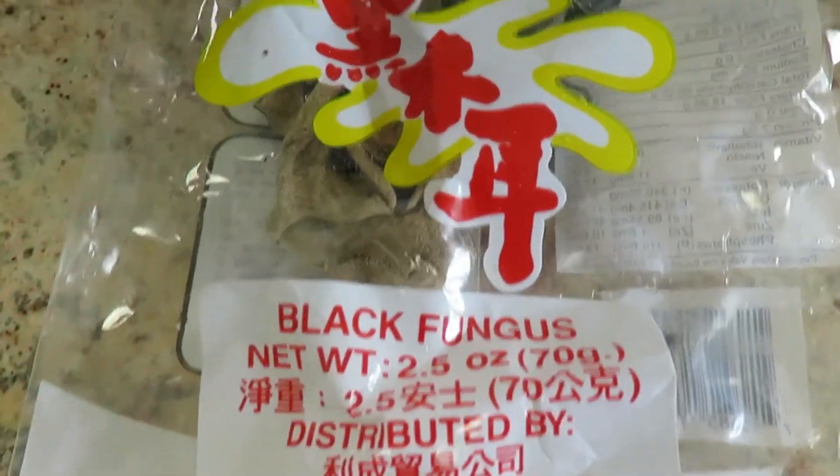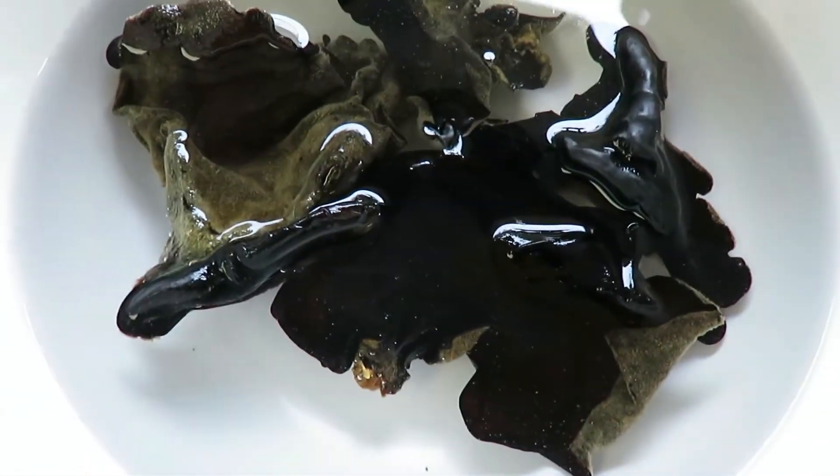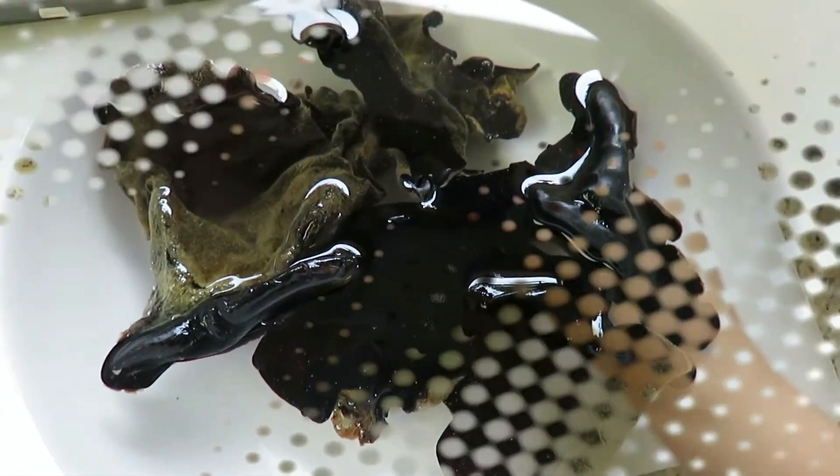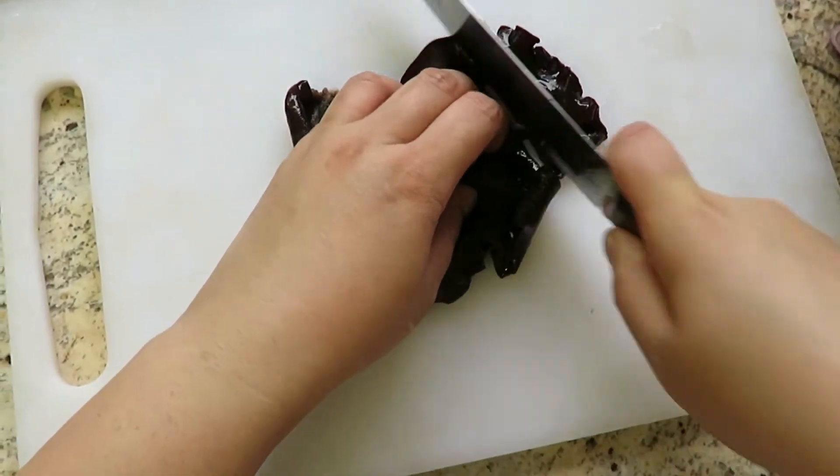And don't forget your black fungus. You can find this at any Asian store. Go ahead and soak it under water for a good 15 to 20 minutes. Take it out and slice it up into small chunks like so.